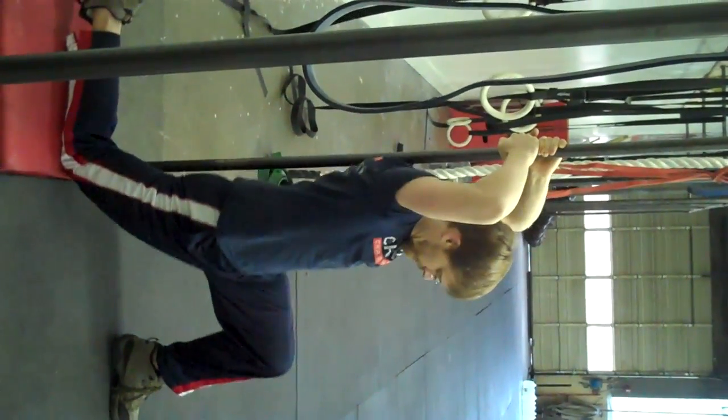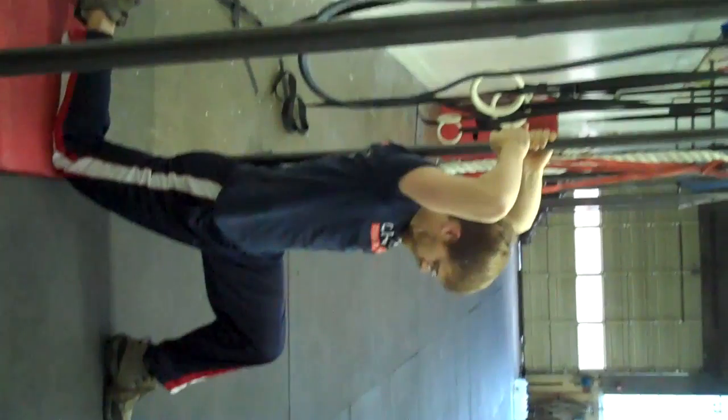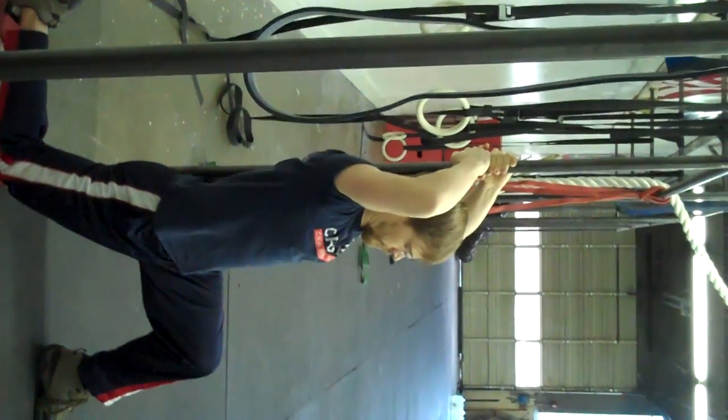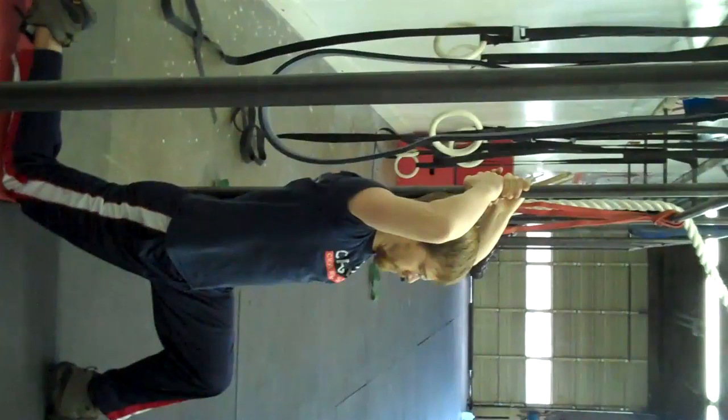What Ben wants to do is get his right knee right back there, even with the pole. Then he's got his upper back and his lower back pretty tight against the pole.